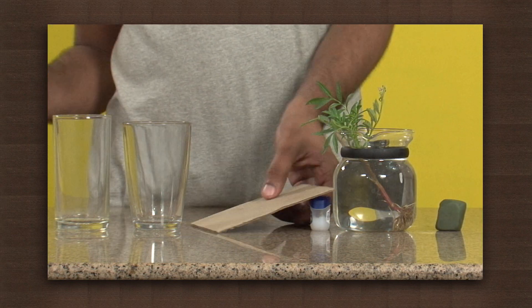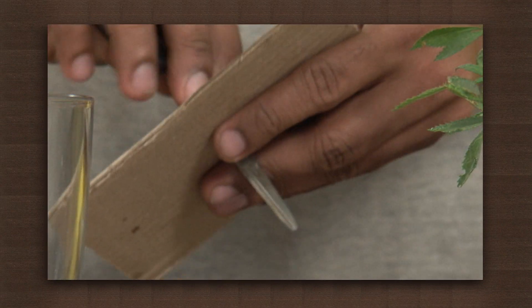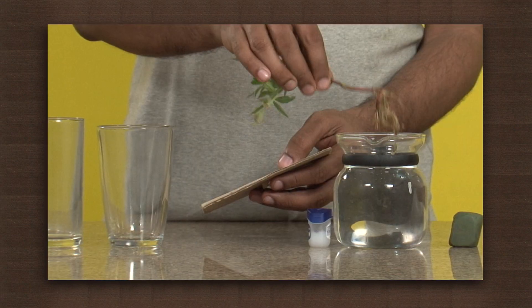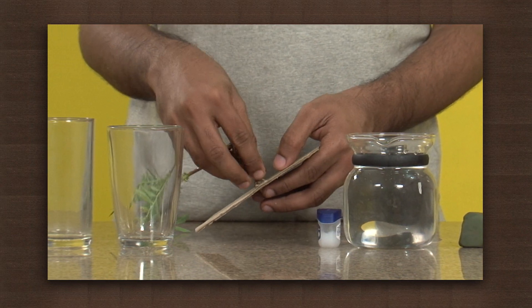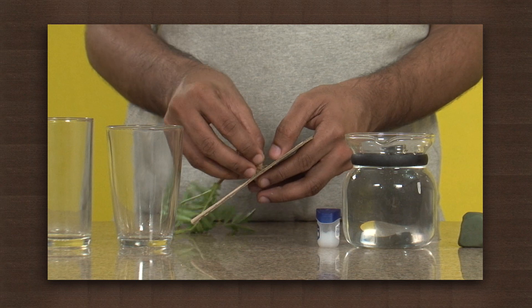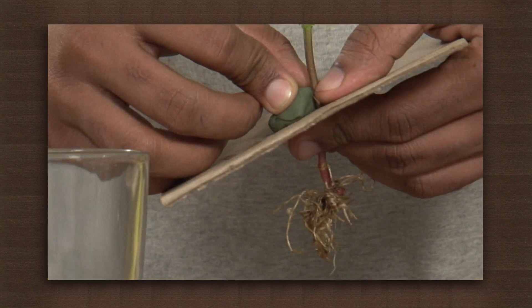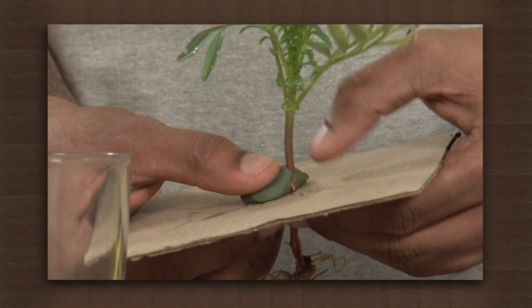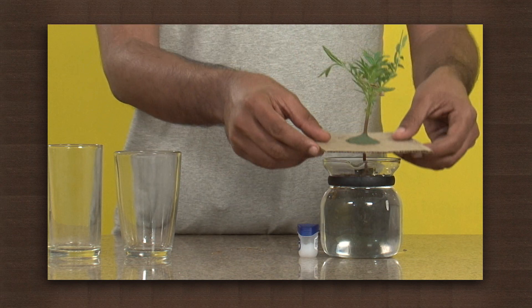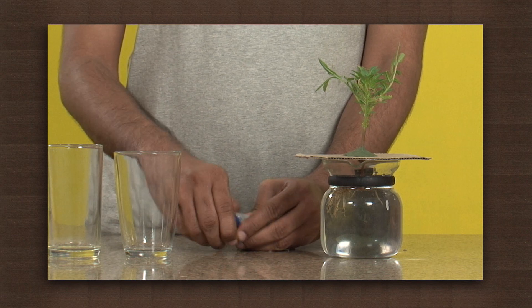Make a hole in the center of the cardboard. Put the root of the plant through the hole. Use plasticine to seal the sides of the plant.